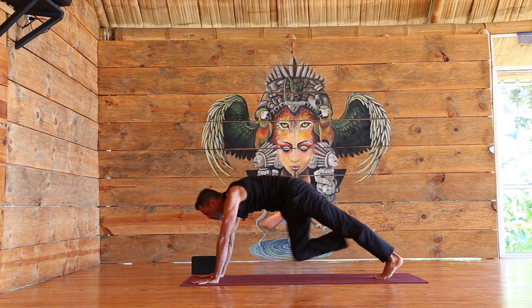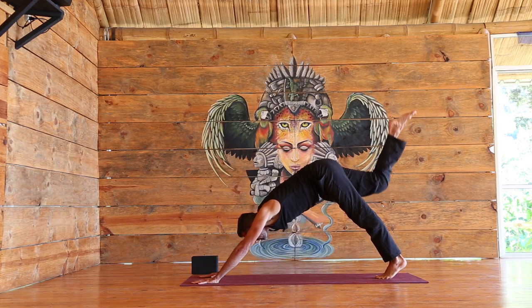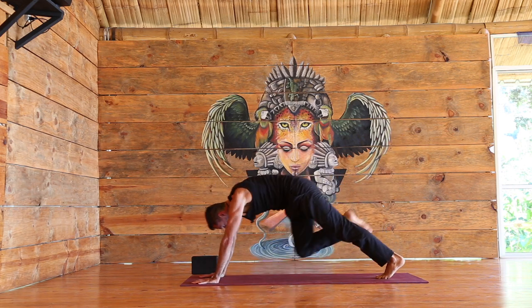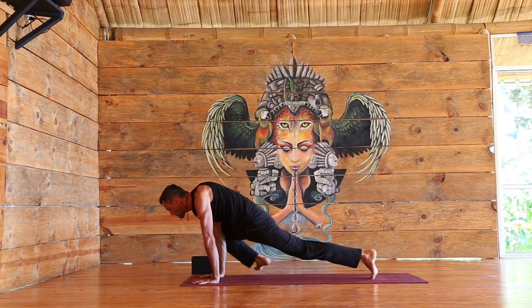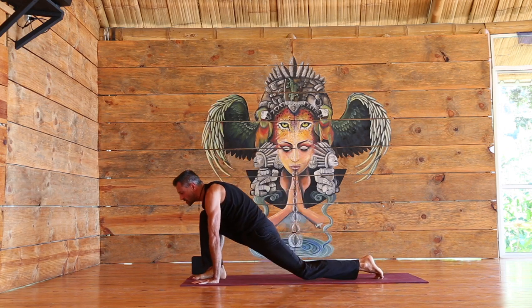As you exhale, bring the knee to the nose. Inhale back. Exhale, right knee across towards the left elbow. Inhale back. Exhale, right knee over towards the right elbow. Inhale back. And bring the right foot forward between the hands.